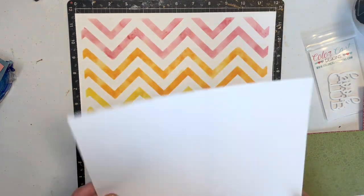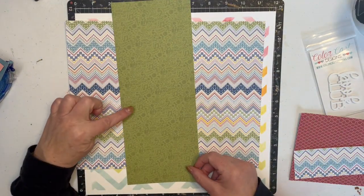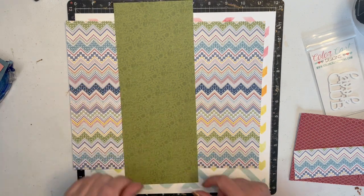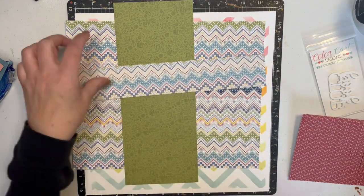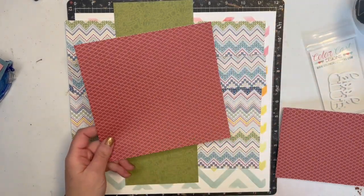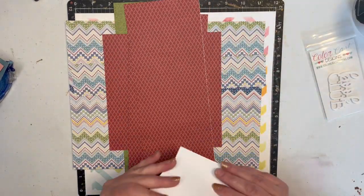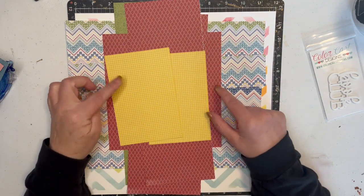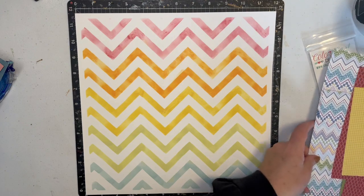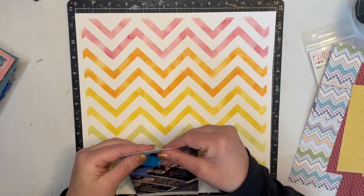I also have this lovely chevron paper that I'm for sure going to use. It's only one-sided — I have this green on green with icons that say BFF, Hello, Smile, some music notes, just little doodles. Another scrap — I have this red diamond, I have three scraps of that. And then I have this yellow grid checker. So those are the papers I'm going to use.